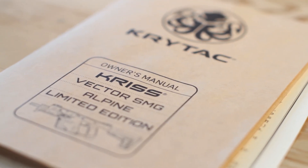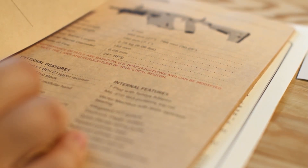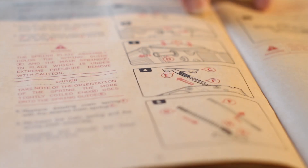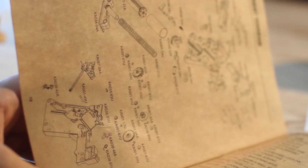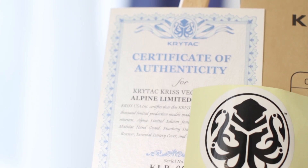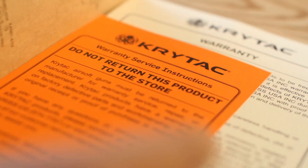The instruction manual is up to Crytek's usual standard and is excellent. It's specific to the Alpine edition, which is always nice to see — covers basic field stripping, quick change spring, and has that all-important exploded parts diagram specific to the Alpine edition. You also get that certificate of authenticity, warranty card, and a Crytek sticker as well.